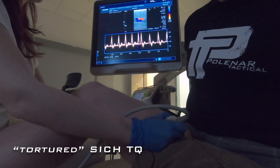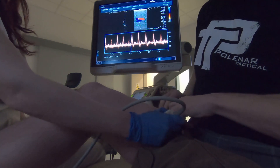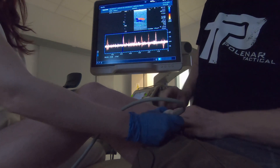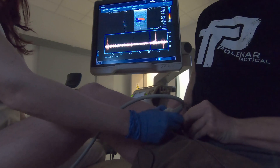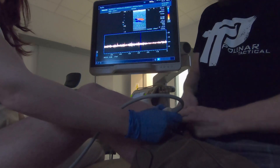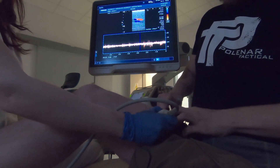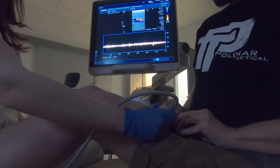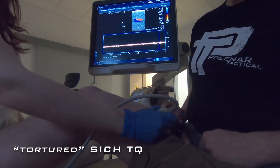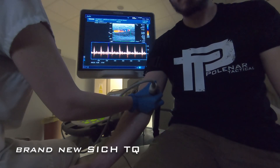Now it's time to try the tortured one. The blood flow is completely stopped. So let's try the new tourniquet on my arm.